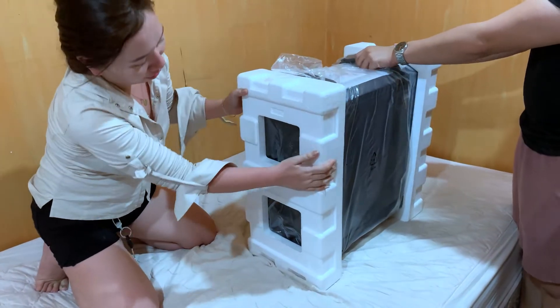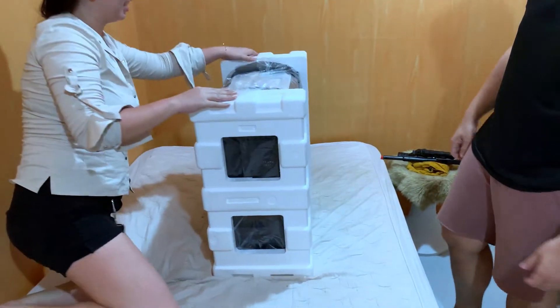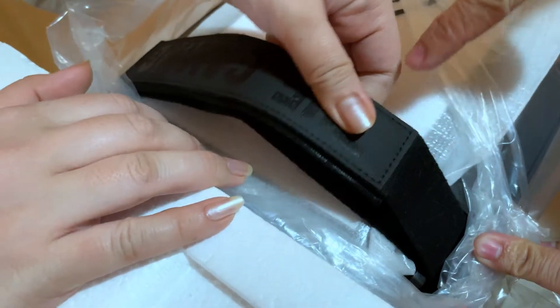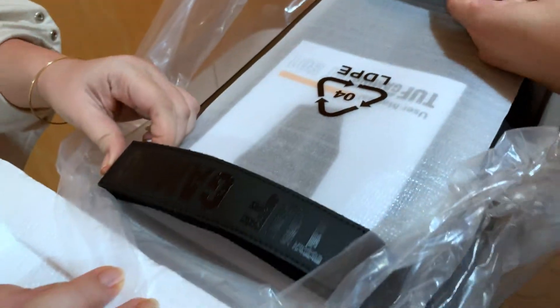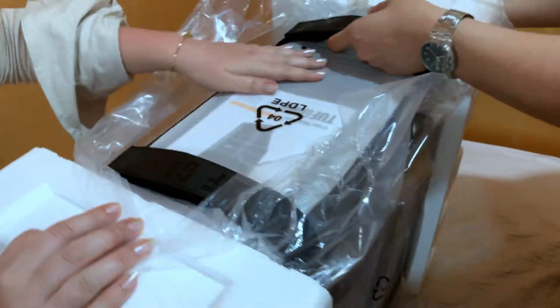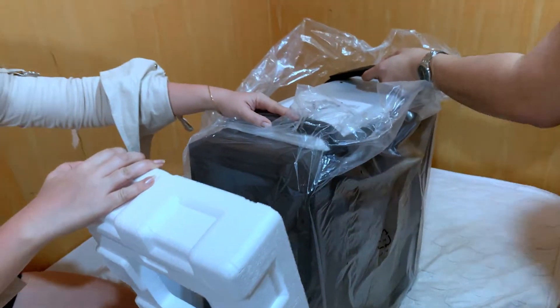It comes with these two handles. And part of the inclusion is this manual at itong dalawang dust filters. Now, tanggalin na natin ang styro sa gilid.